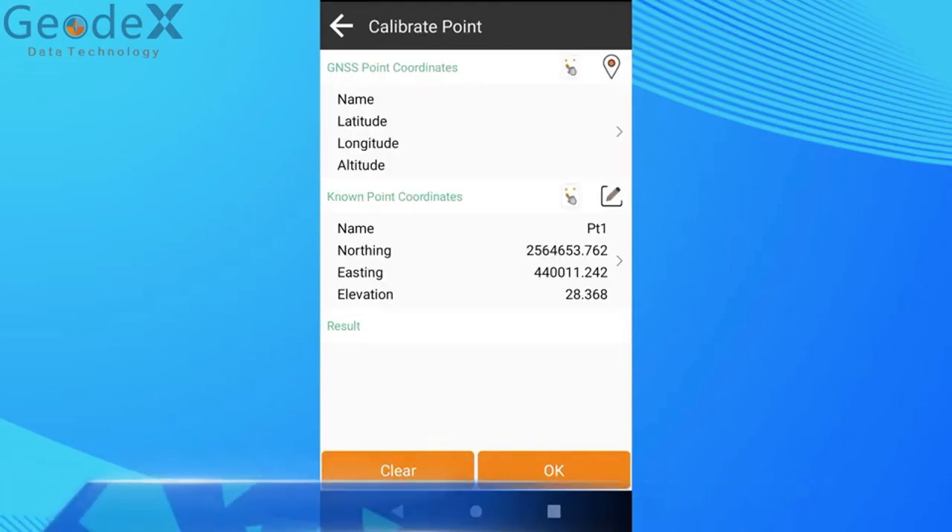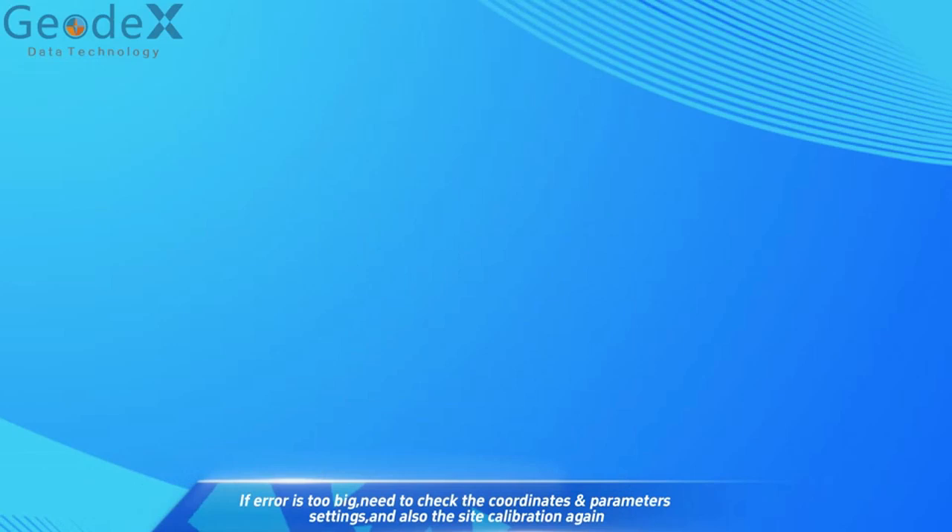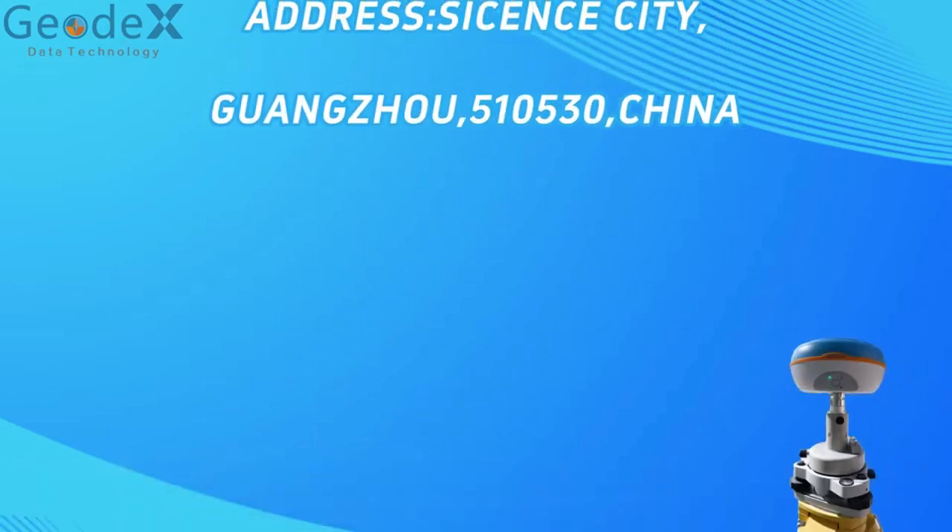If the error is too large, we need to check the coordinates and parameter settings, and also redo the calibration.